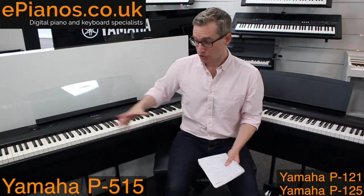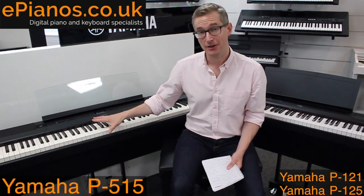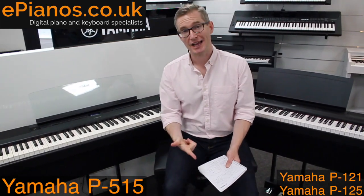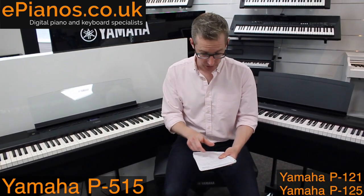In my experience of researching and playing these two pianos extensively, it is clear that the P515 is the superior model. There's no doubt when it comes to the touch, the sound, the whole playing experience — P515 is a lot better. Here is why in particular.